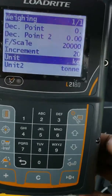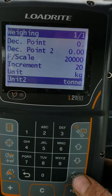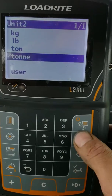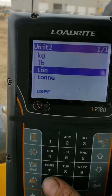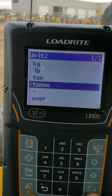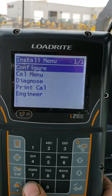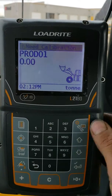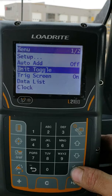The advantage here is the unit toggle. If you wanted to set your units to tonnes, pounds, or a user-defined setting — I'll keep it to tonnes right now — when you need to do the toggle, you just hit the wrench button and scroll down to unit toggle.